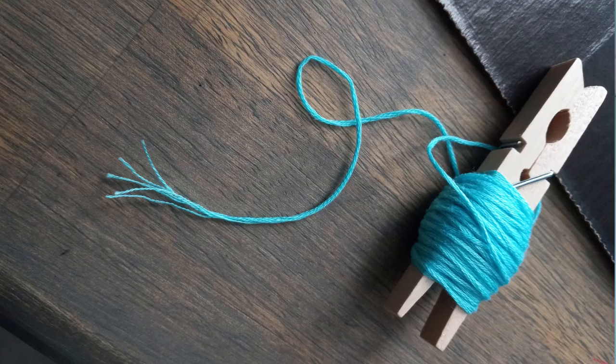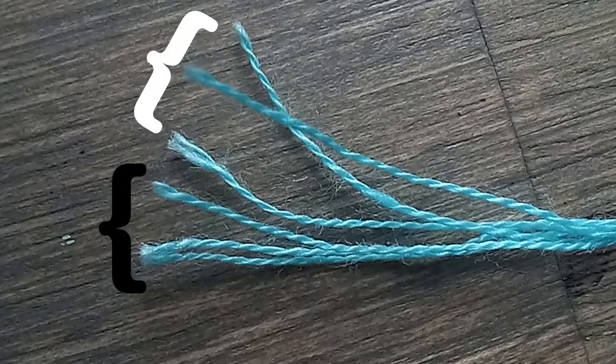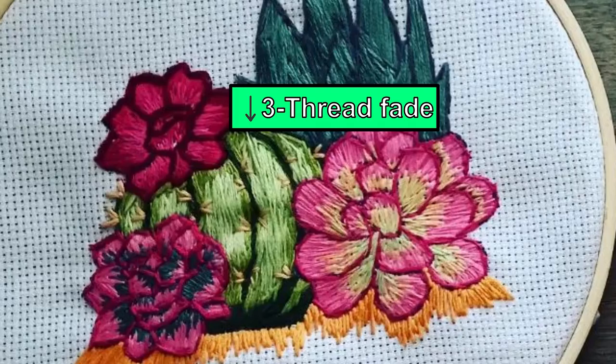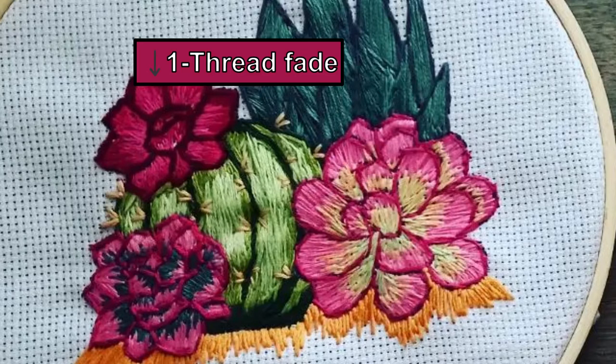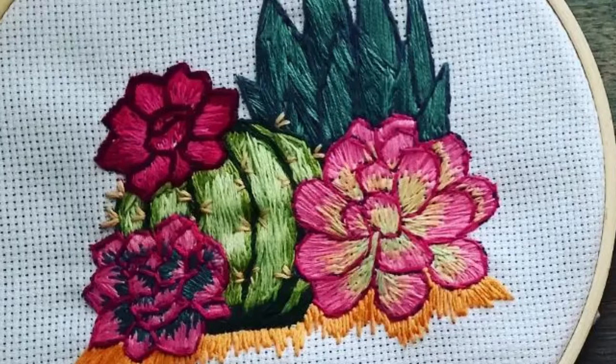For those of you who don't know, embroidery floss is just six threads twisted together, so you can separate them. I'll generally separate them into at least three threads a piece because that allows for better blending. If I want to make it an even smoother transition, I'll separate it down to two or even single strands so I can get a more gentle and cohesive ombre.